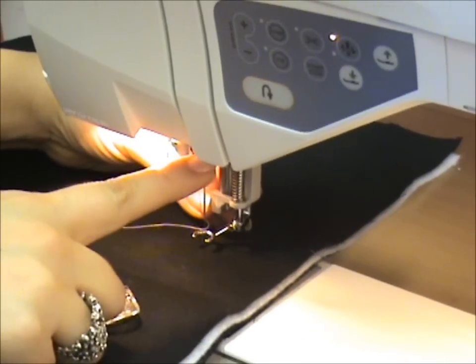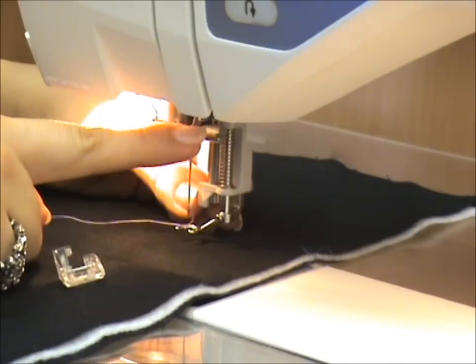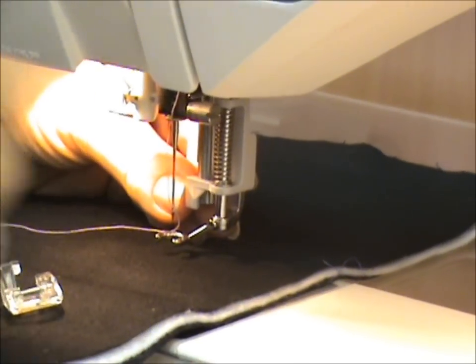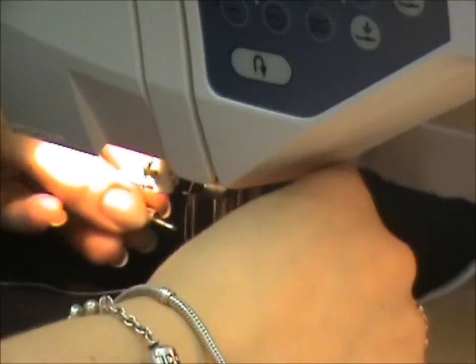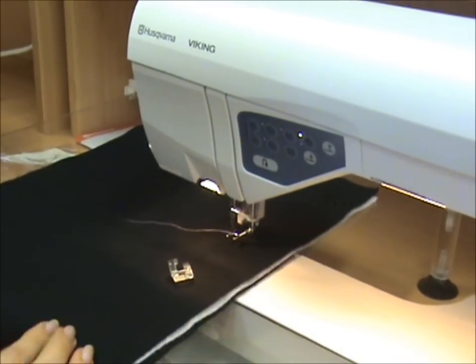There's a little guide that needs to sit over the needle screw here — this needs to sit above. Then use the little screw to put it just finger tight like that.